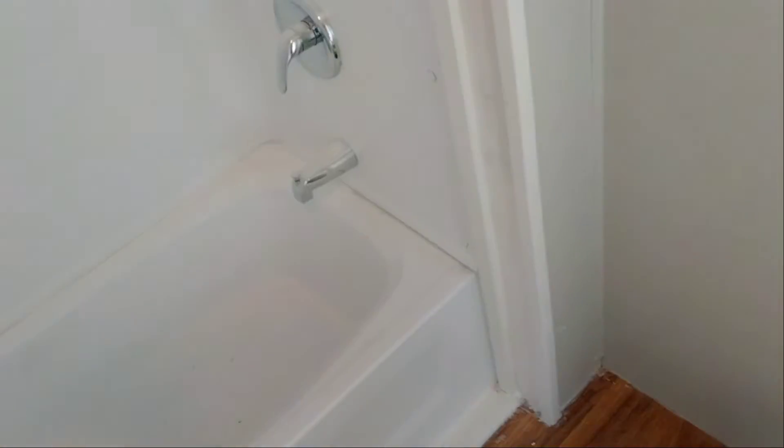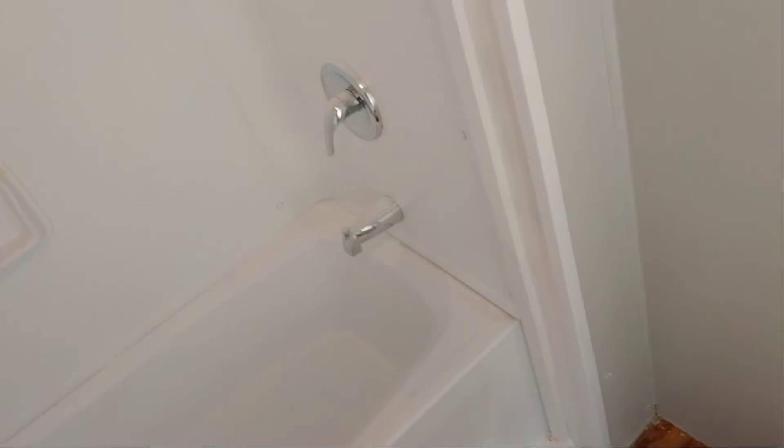Then go ahead and prime it — that would be step two, the last step of the middle work. First I had to caulk all of this, then mud all of this, then sand all of this, then prime all of this, and then finish coat all of this.